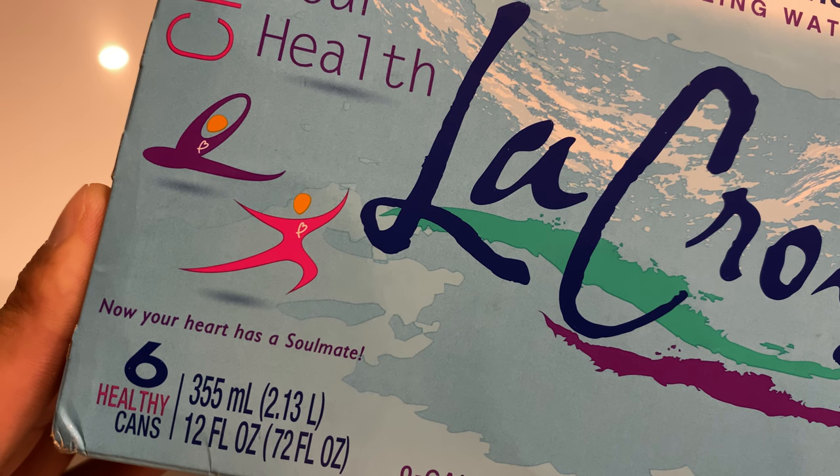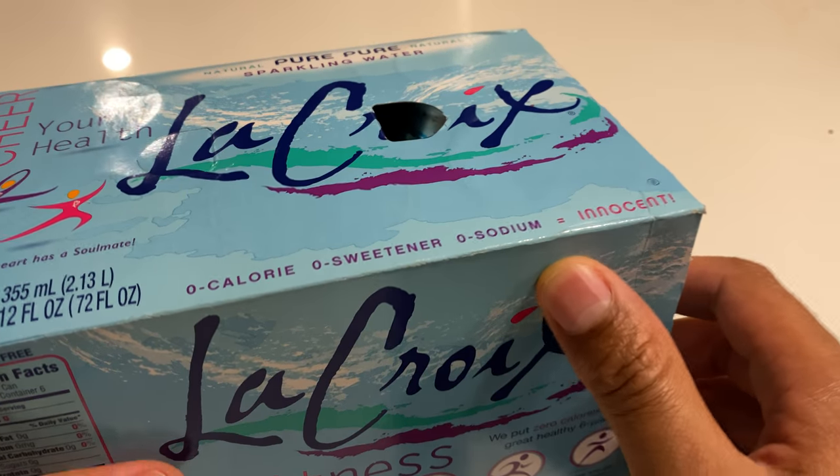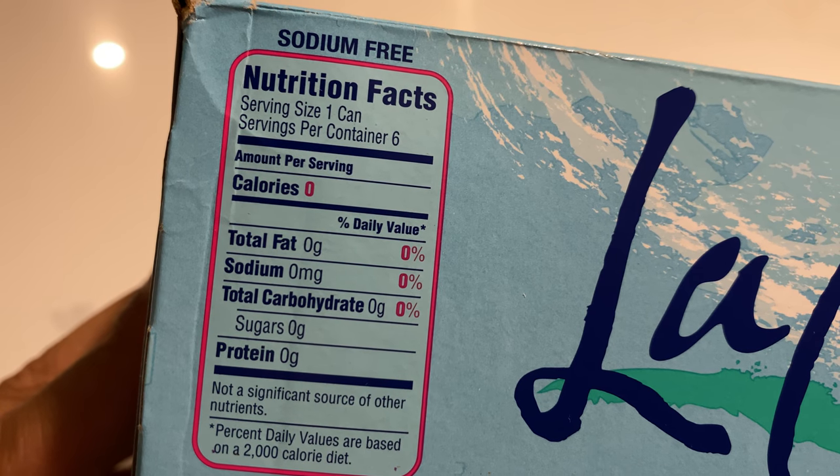Now your heart has a soulmate, I guess. A lot of advertisement on there. So it comes in this box right here. As you can see the nutritional value — it is totally fat-free.